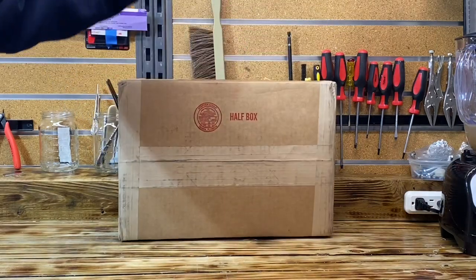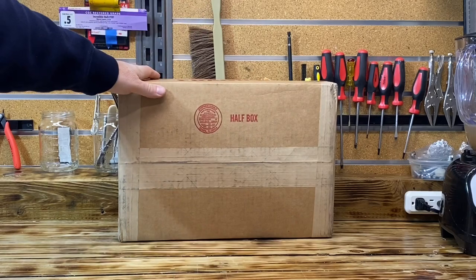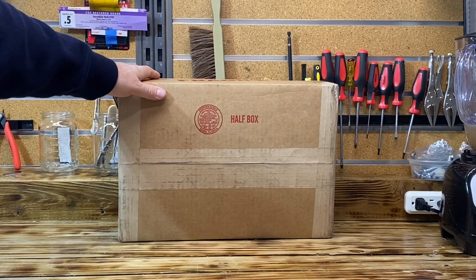Hello, YouTube! You know what this is? You got it — it's a CGC Unboxing. Stay tuned!